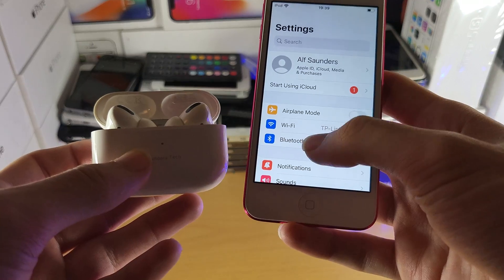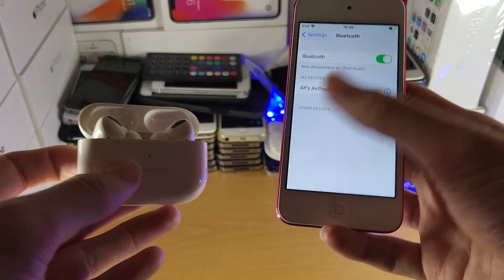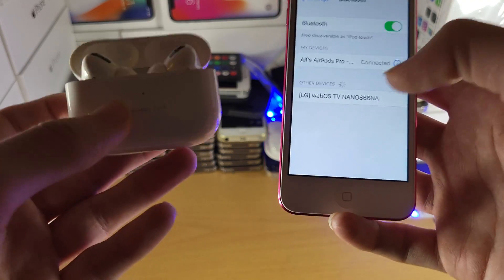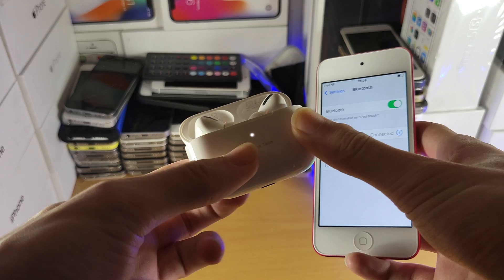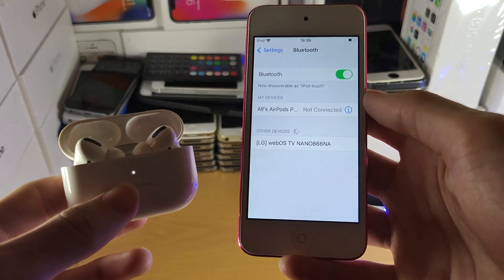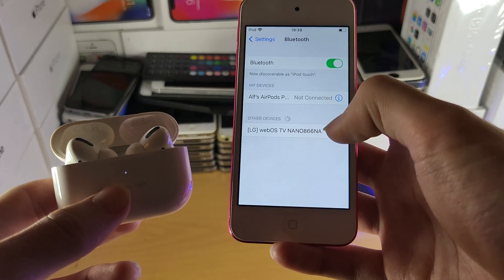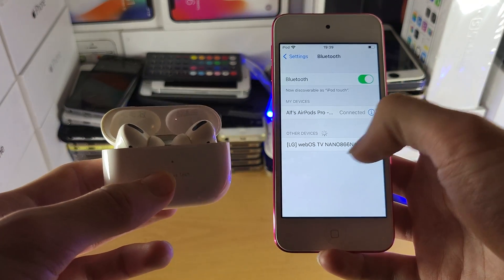Close out this menu, and if you go to Bluetooth you can see your AirPods Pro have been connected. If you didn't get the pop-up UI, hold down the back button until you see the blinking LED, then go into Bluetooth settings and under Other Devices you should see the AirPods Pro. Tap into that and it will pair your AirPods Pro with your iPod Touch.